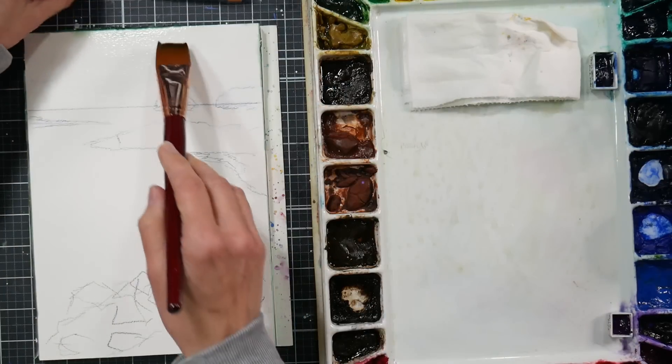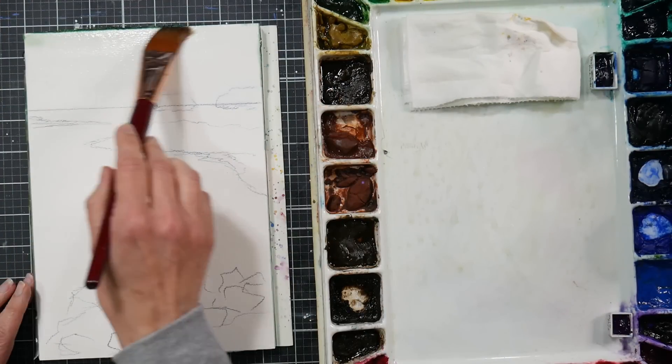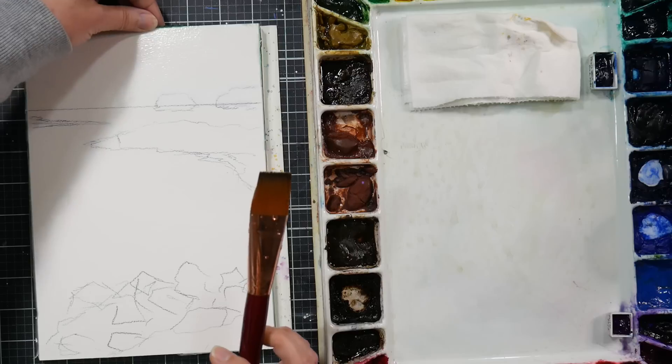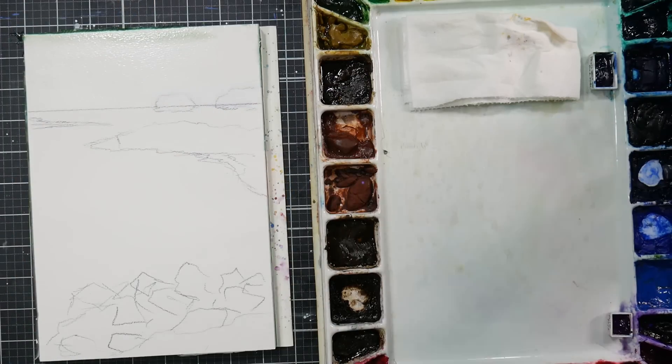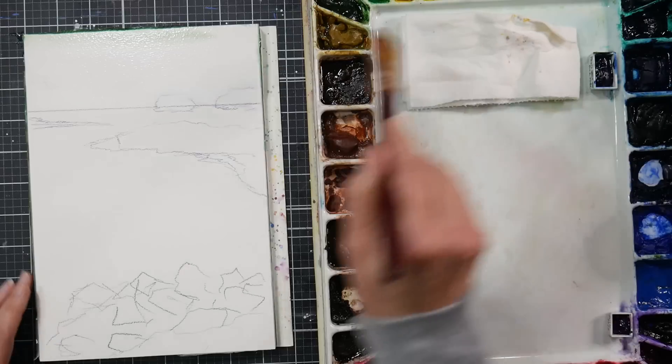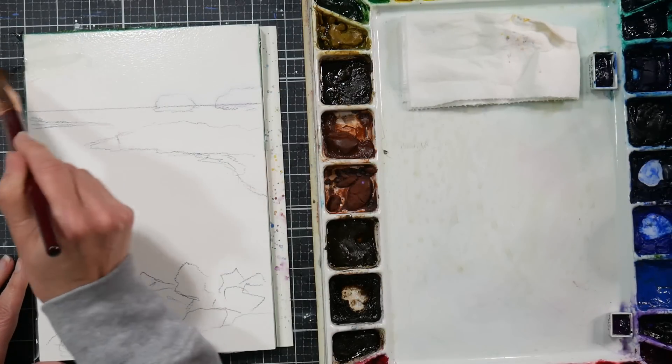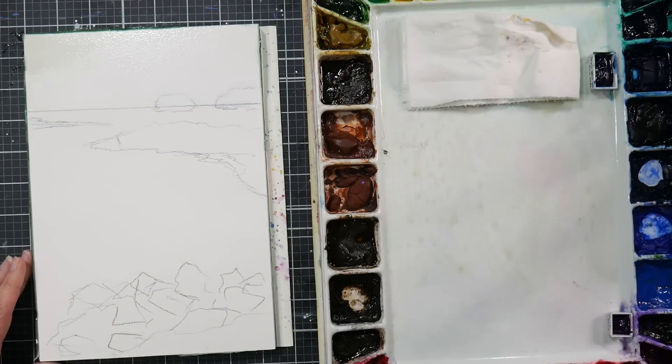I actually had some paint on the gummed area that didn't come off the pad, so I'm just going to clean that off. It's from yesterday's painting of the daffodils, which is up on my YouTube channel now if you're curious as to what is making that green.